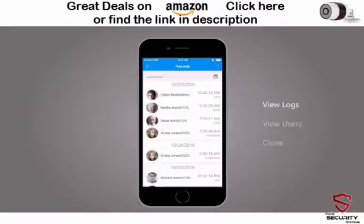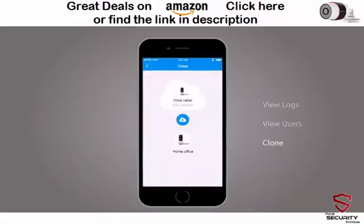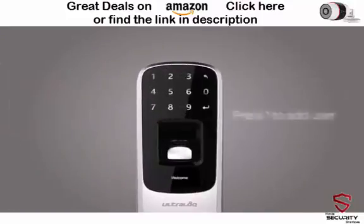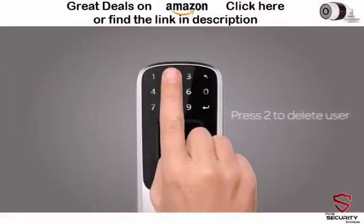In the UltraLock app, you can view logs of who has entered and exactly when they did, see who has access and how, and even clone users when you install a new lock. For quick user management, just use the touchscreen to simply add or delete a user on the device.